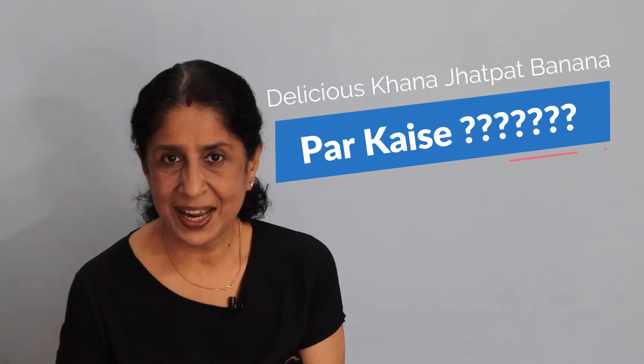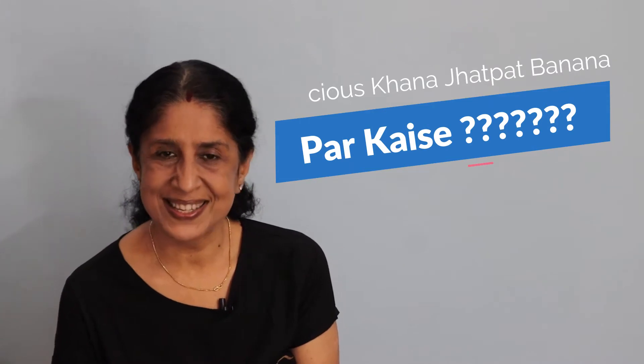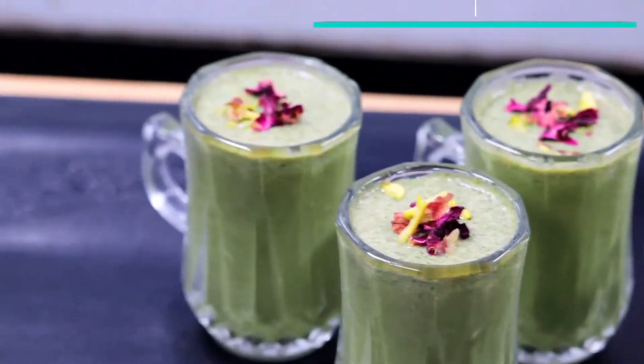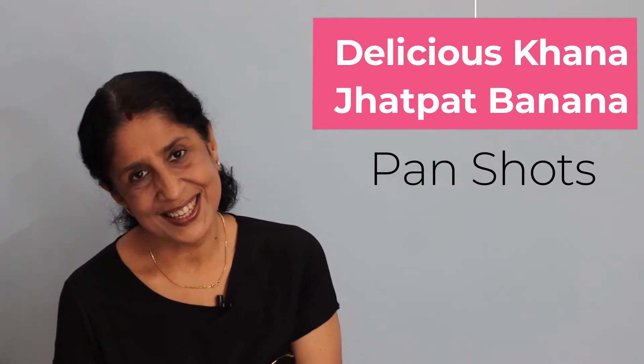When you come to your home, you will be surprised to see some special ingredients from Diwali. Today we will see the PAN SHOTS recipe. We have used no artificial color for this and have made it with very healthy ingredients. Let's see today's recipe, PAN SHOTS.